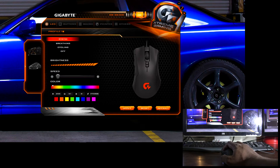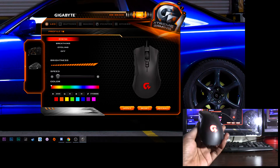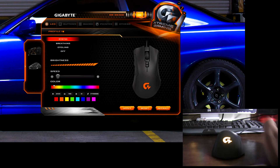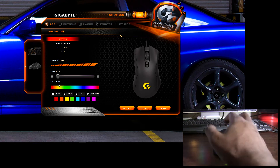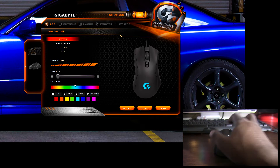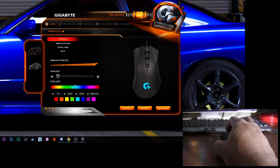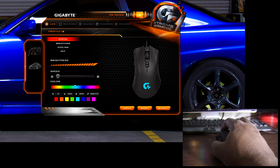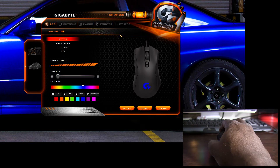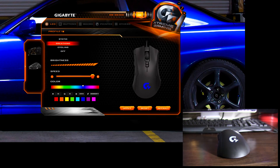In the software you have static mode — set the mouse to whatever color you want and it stays there, with adjustable brightness and color. There's breathing mode where it slowly pulsates on and off; you can set brightness, color, and now also the speed, which wasn't available in the first iteration. Then there's cycling mode that cycles through all colors, and you can also now change its speed. You can turn the LEDs completely off. If you don't install the software, it defaults to cycling mode. You could even set it up then uninstall the software if you're concerned about system resources.